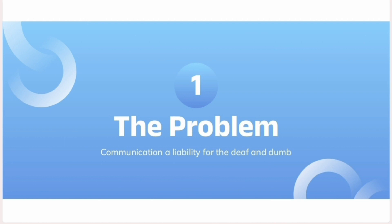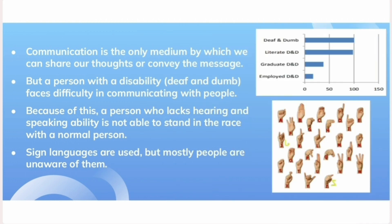The problem is that there are about 2.42 million people deaf and dumb in India. And overall, 15-20% of the world population are deaf and dumb. But out of these, only a few know and use sign language for communication. This accounts for communication being a liability for them, acting as a barrier for them to reach an equal status in society as others.